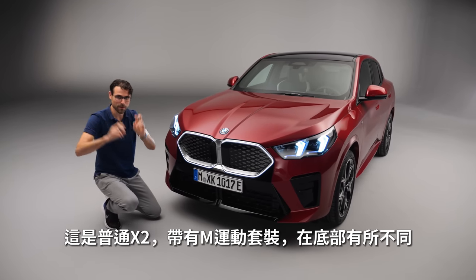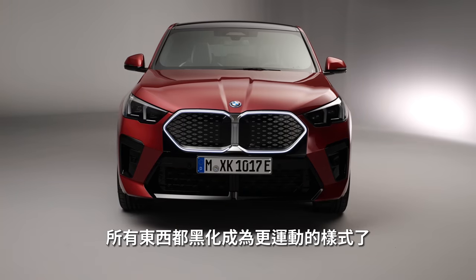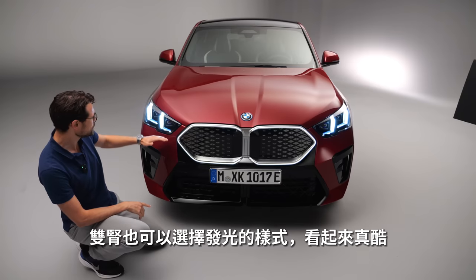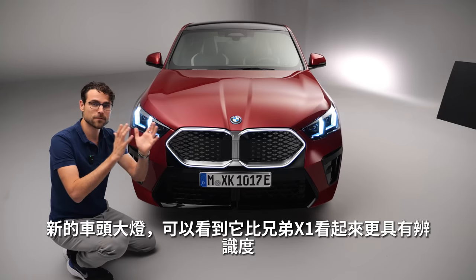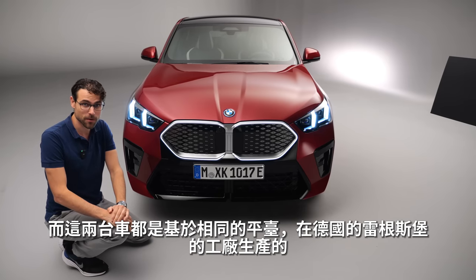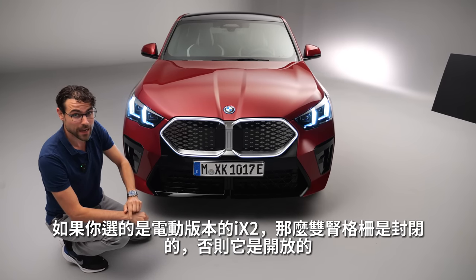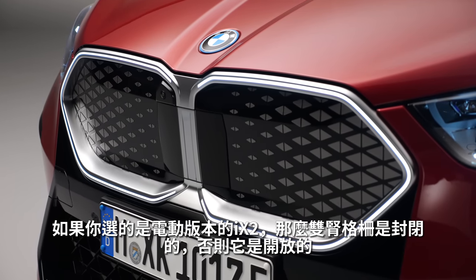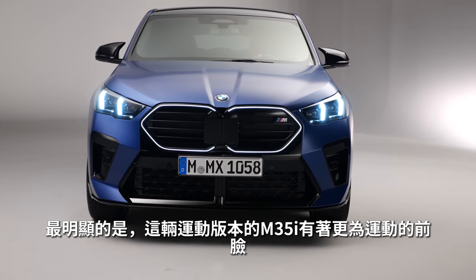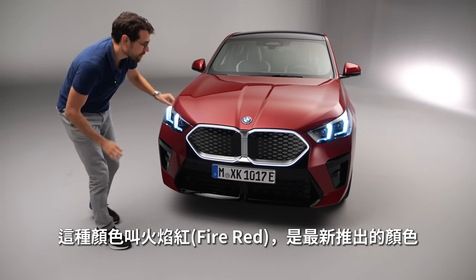This is the normal X2 version with the M Sport Pack, which adds a different graphic in the lower part and everything blacked out for sportier styling. The double kidney here has an optional illumination that looks pretty fancy. New headlamps — it is now more differentiated from its brother, the X1. They both sit on the same platform and are built in Regensburg, Germany, in the same plant, but the X2 sets itself more apart now.